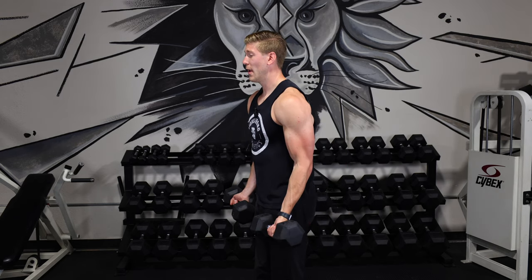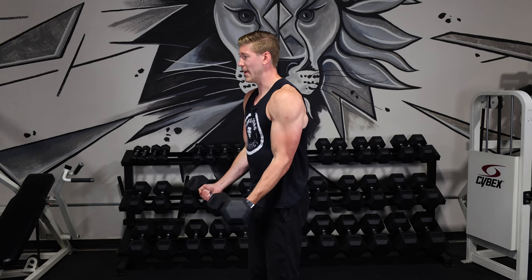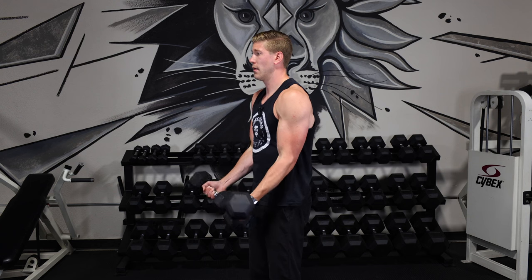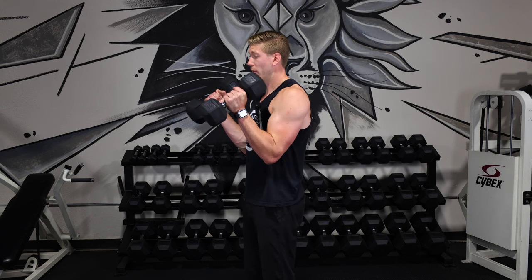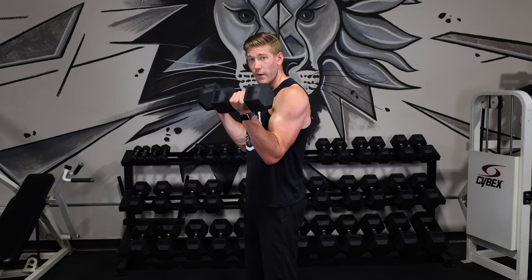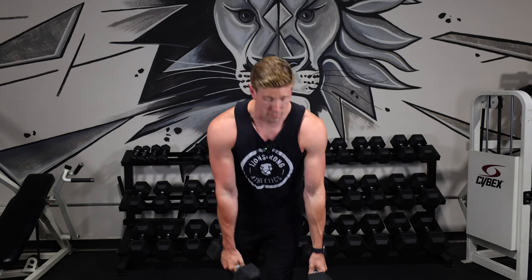I've grabbed some 25s which is going to be a fairly heavy set for me. I would love to fail somewhere between 8 and 12 reps — this might actually be a little bit light. The key is I'm keeping tension the whole time and I want to hit that point where I cannot do another single rep. I'm then going to rest maybe a minute, a minute and a half, two minutes — however long it takes — and I want you to be fresh and ready going into your next set.